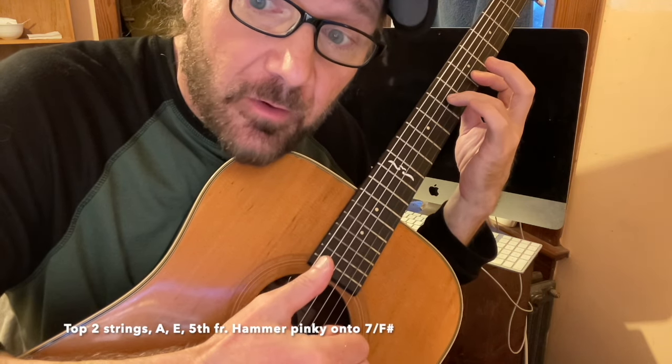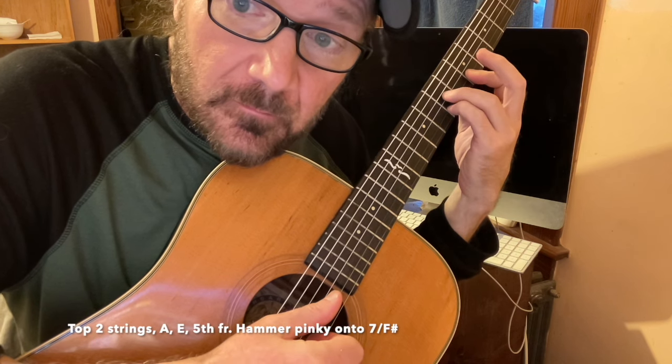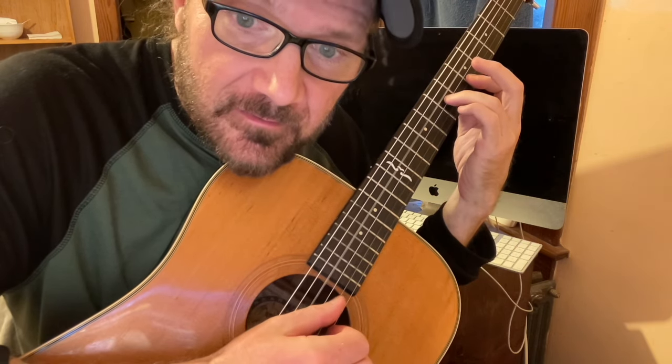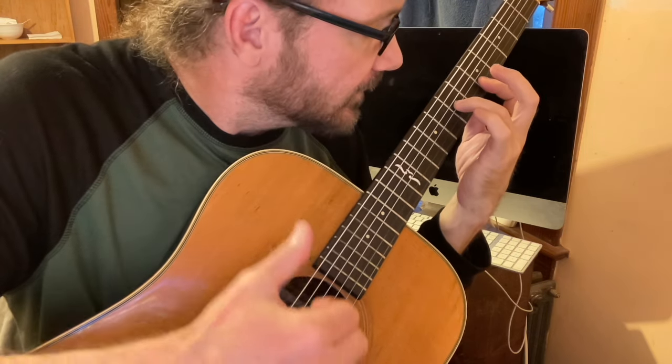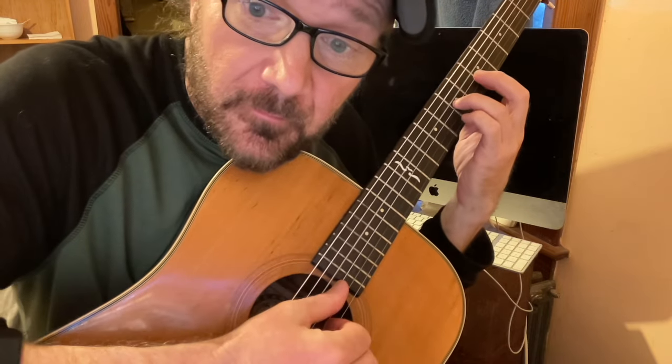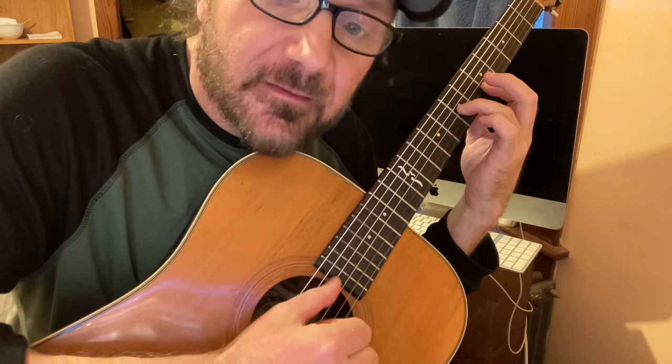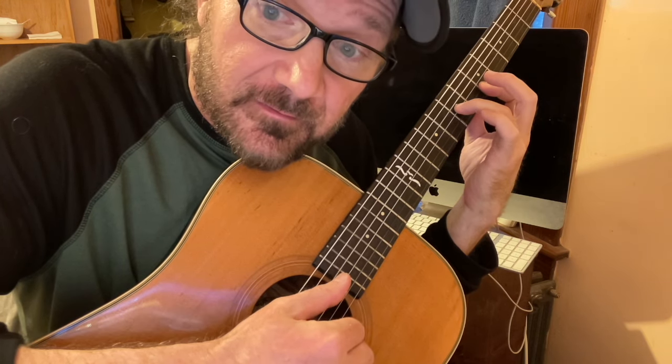Thumb, thumb, fingers, hammer and the pinky. Thumb on D, thumb on D. And then the first two fingers play — just E and A. We hammer on the F sharp, pull off, thumb the D, low D, and then the top two strings again — play the E and A.